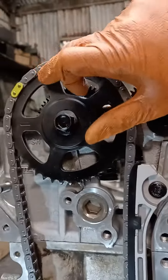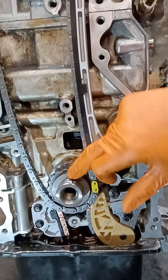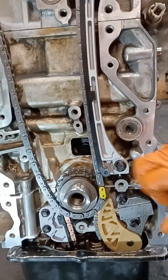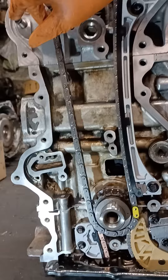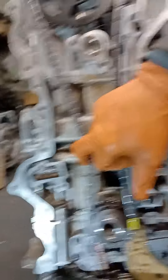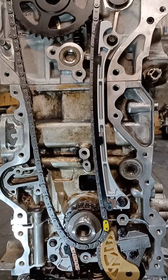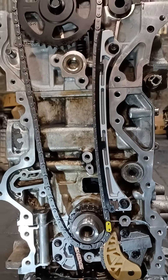This confirms the bottom gear is in correspondence with the top, and the colored links are in the correct position. If you notice, there is no actual alignment mark for the bottom gear — that's the only way to ensure it's in the correct position. Fit the tensioner guide and the tensioner, and all of the slack will be taken up by the tensioner. Voilà — Mazda CX-5 2.2 Skyactiv timing. Thanks for watching, goodbye.